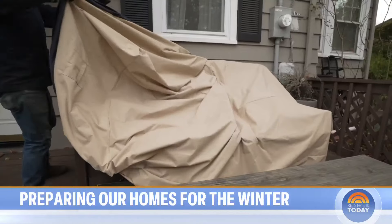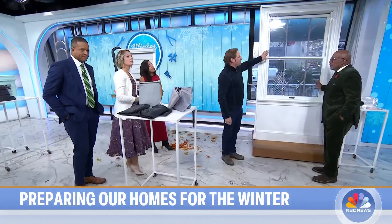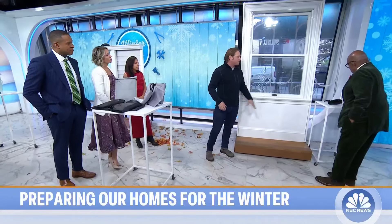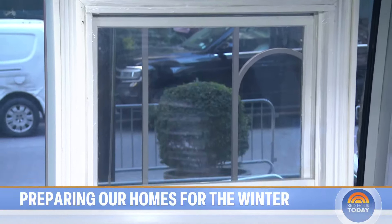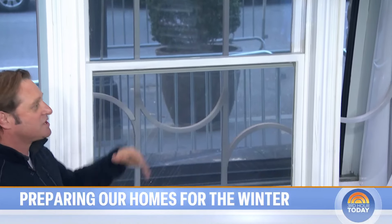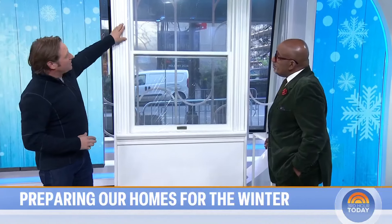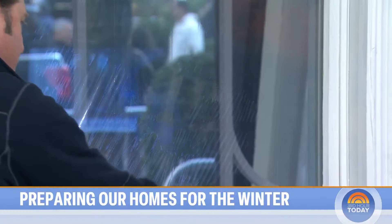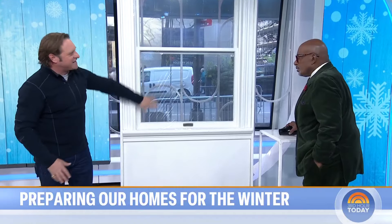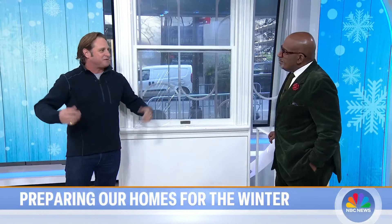Even if you don't have storm windows, you can still insulate your windows — these are a lifesaver. Windows are expensive; storm windows are expensive. Get them if you can, but if you're in a situation like me with an old house and lead-and-glass windows, you want to get some of this plastic film. It's really easy — double-sided tape, put up the plastic, use the hair dryer, it seals it. It's going to be so much more efficient and keep your house warm and everyone comfortable inside.